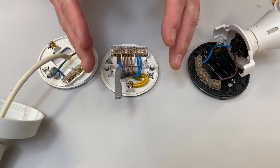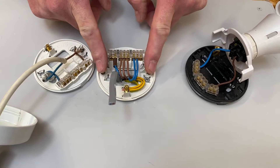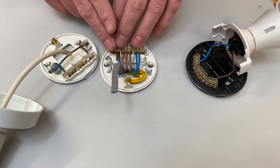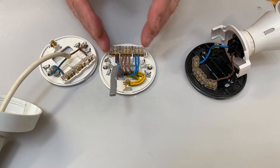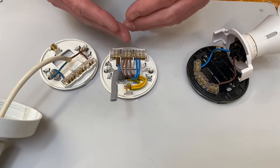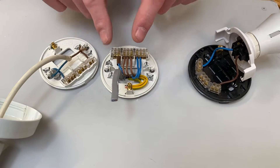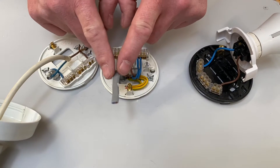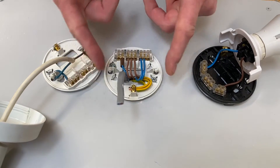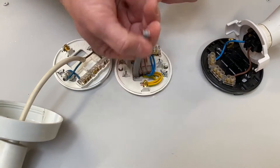In this video we're going to look at extending our lighting circuit so we can have another light come on when this one comes on. It's traditionally wired three-plate method and we've seen in two previous videos how to make the connections neatly. This time I want to see if we can take a cable from here that actually turns on another light in the same area, so we've got two lights coming on at the same time when the switch is operated. I've installed my cable into the lighting point here.